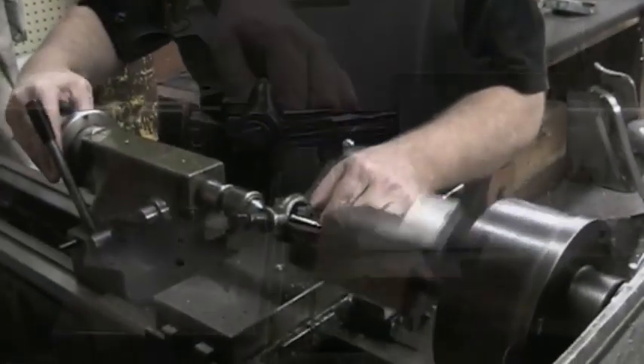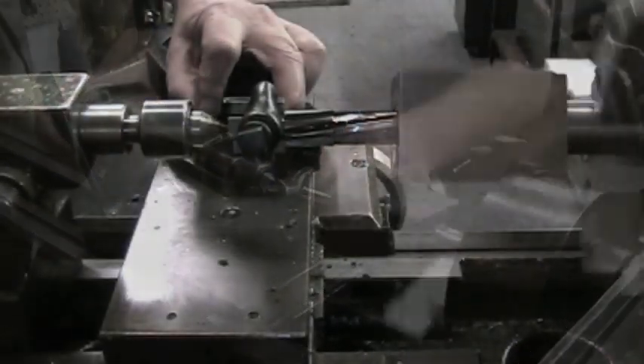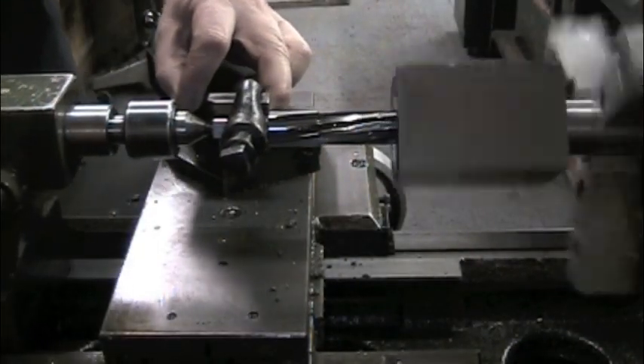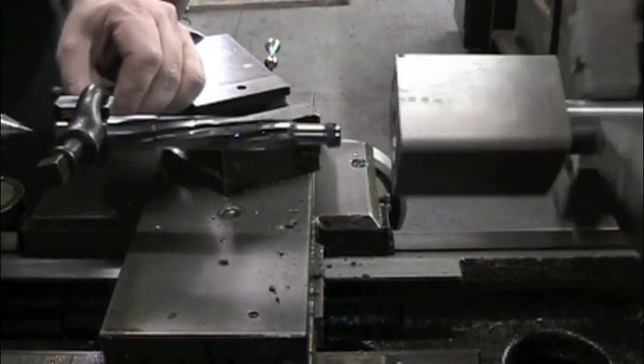This forcing cone acts like a funnel that constricts the shot and wad into the bore. Gunsmiths often lengthen the forcing cone to reduce the felt recoil experienced by shooters.